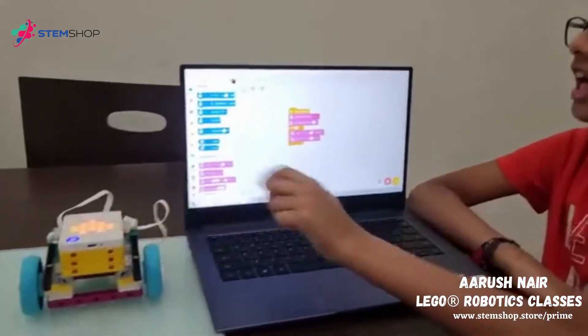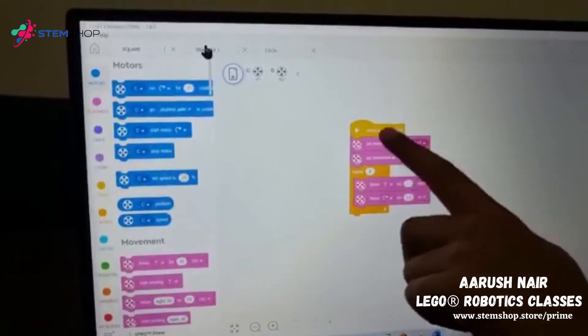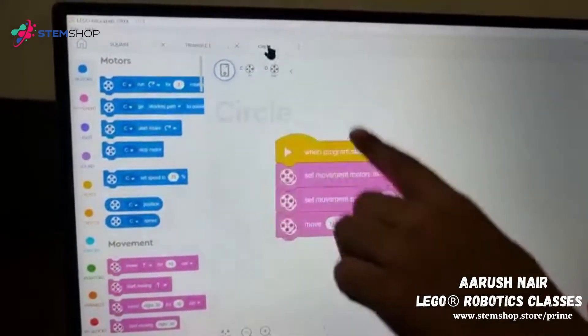This is my driving base 3 and I made 3 movements: square, triangle, and circle. This is the coding for square, for triangle, and now for circle.